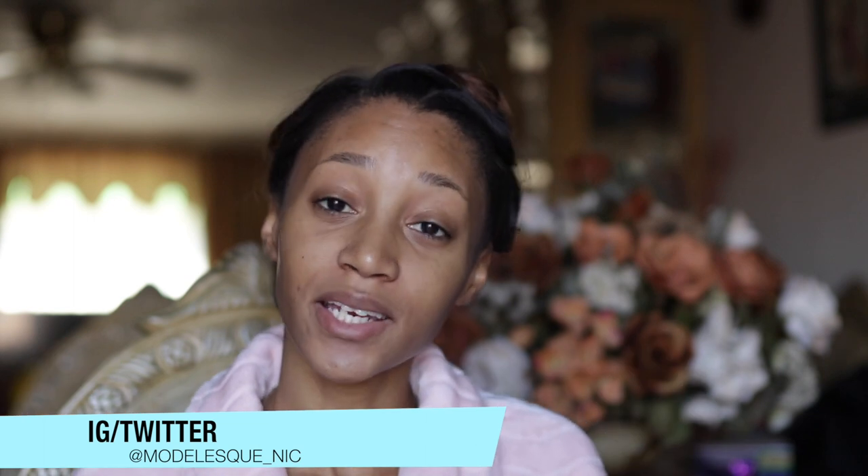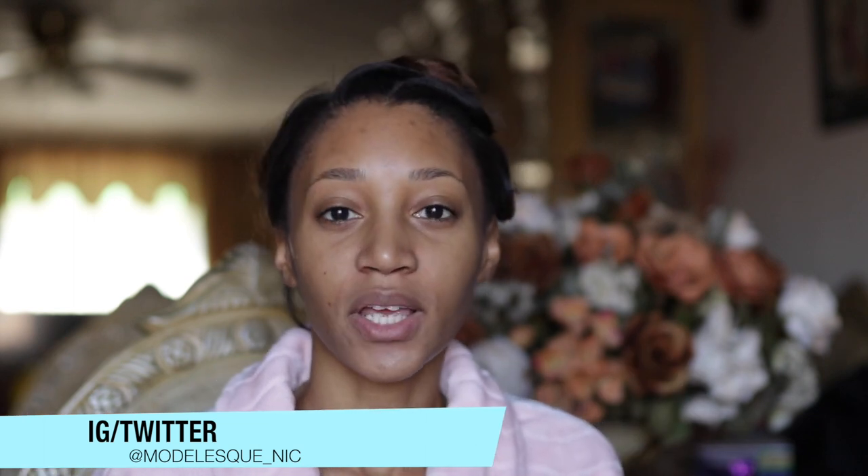Hey guys, welcome back to my channel. For this video I am going to be reviewing something involving skincare — specifically the Duval Radiance spin care system that I received from them. I'm super excited to get into it and talk a little bit more about it, so let's just do that.